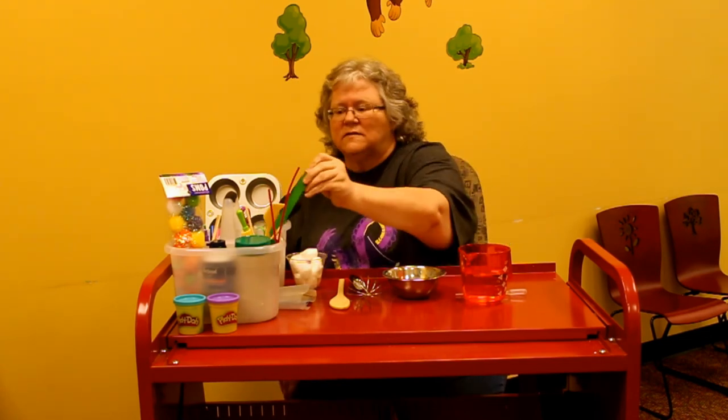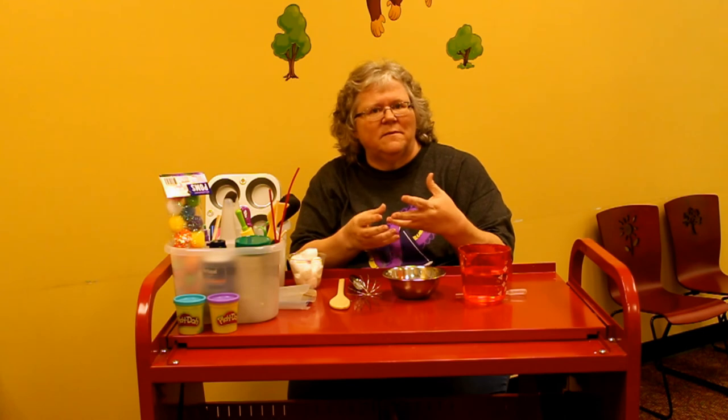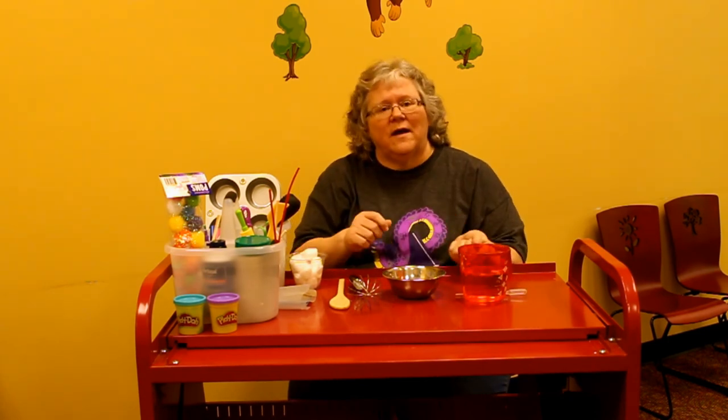Stirring with popsicle sticks or chopsticks is great too. If you take water in an ice cube tray and freeze it — or you can freeze little toys inside an ice cube and let them play with it until it thaws out. Outside, it won't be long before it melts, and they can see how the water melts and then retrieve whatever's inside, like a Lego. You can also let them pour into and out of an ice tray.